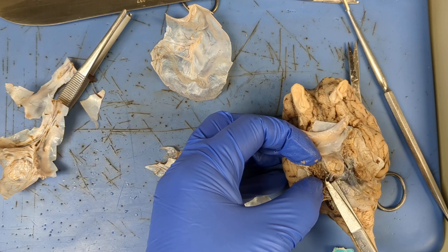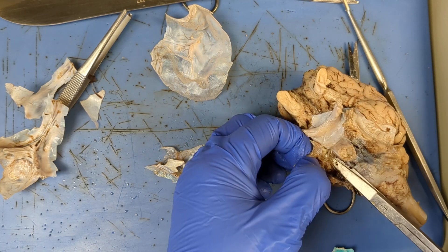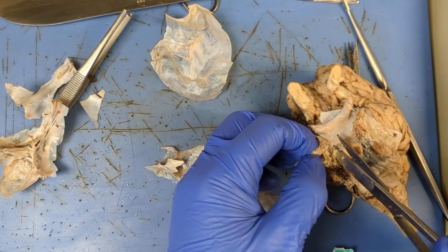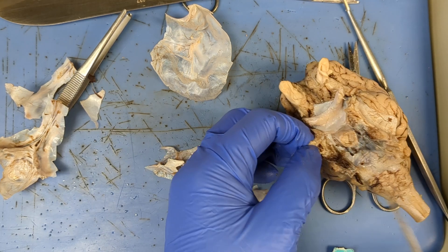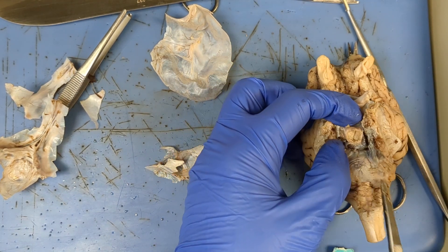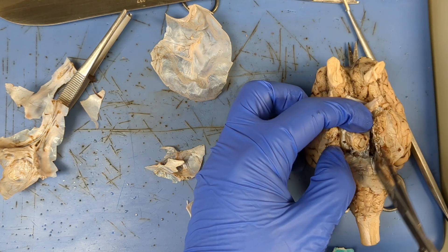We've snipped this nice and cleanly. I'm gonna use my splitting method just to make sure I'm not stabbing into anything important. Once you've cleared the way, I'm cutting through. My pituitary gland is here, and I want to make sure I don't cut into that infundibulum, which connects the pituitary gland to the base of the cerebrum.